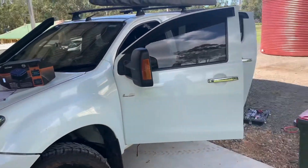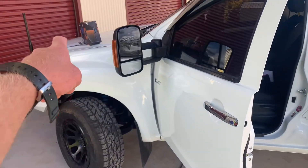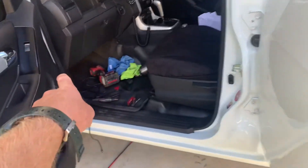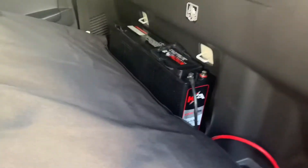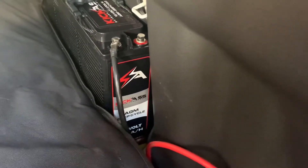I've already got started, so I'll show you guys what we've done so far. I've run a wire from the main battery in underneath the sill here, through this sill into the back where behind my seat I have a Kick-Ass 190 amp hour AGM battery.